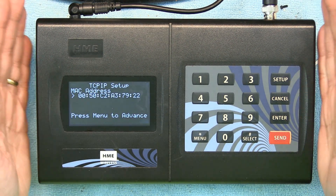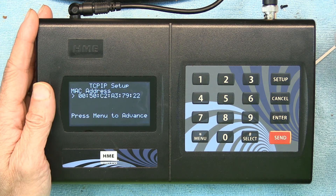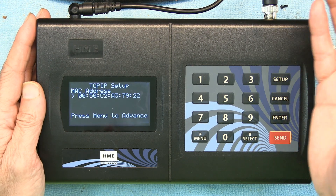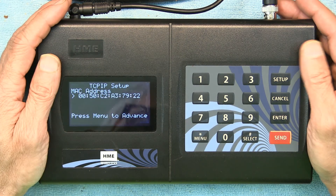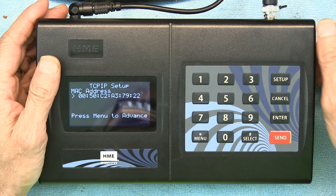The network setup is for advanced users and installers who want to set up the pager system so the restaurant owner can monitor what's happening — how many guests are waiting, how many have been seated, and so on. Essentially, those two passwords are the most important things you need to know.